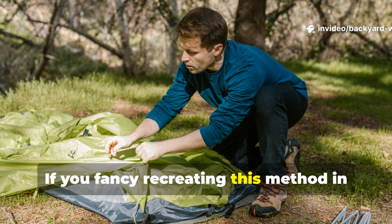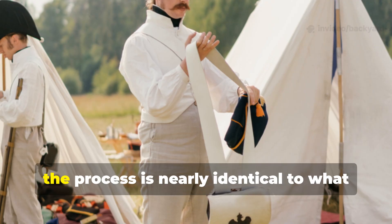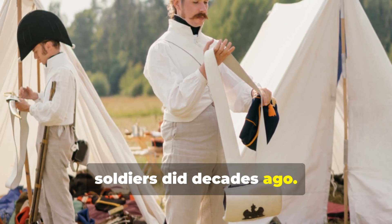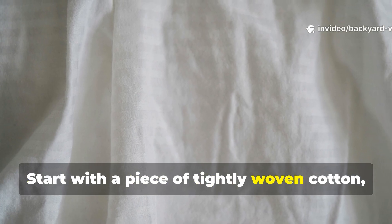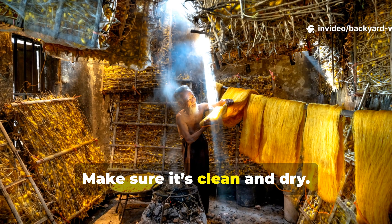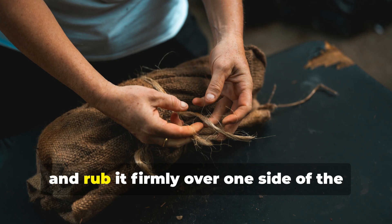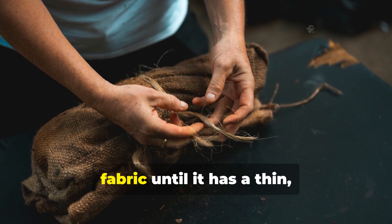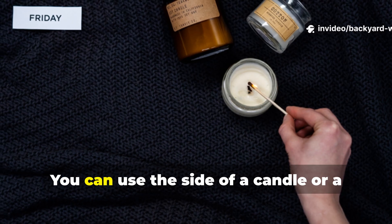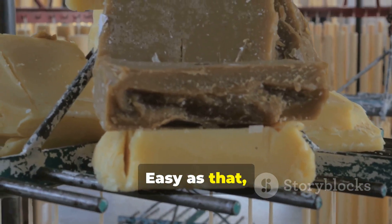If you fancy recreating this method in your backyard or for survival purposes, the process is nearly identical to what soldiers did decades ago. Start with a piece of tightly woven cotton, canvas or linen — make sure it's clean and dry. Then take a block of beeswax or paraffin wax and rub it firmly over one side of the fabric until it has a thin, visible coating. You can use the side of a candle or a block from a hardware store.